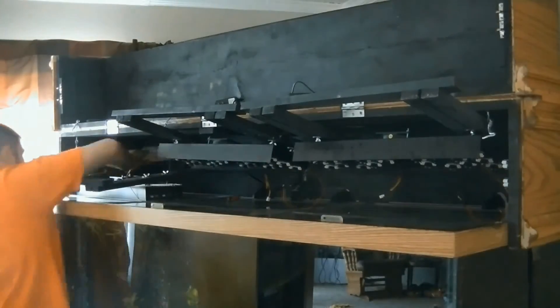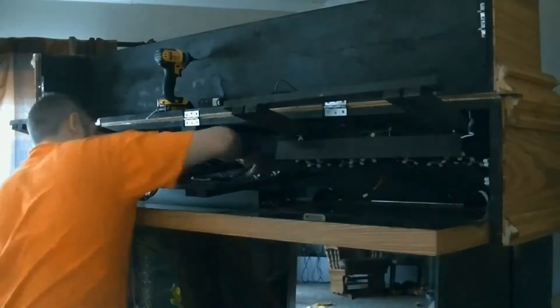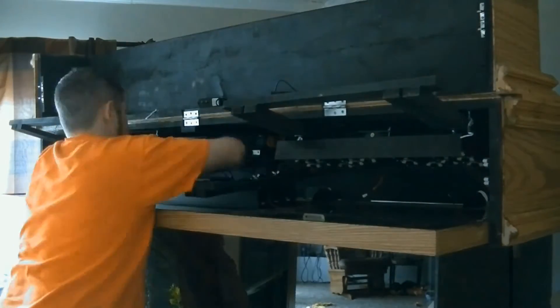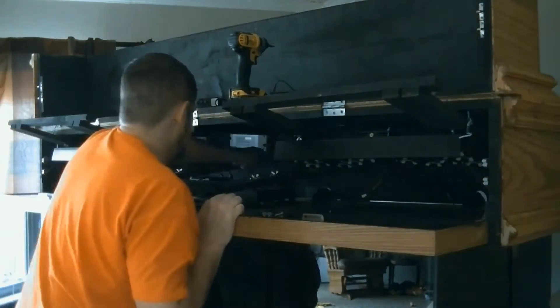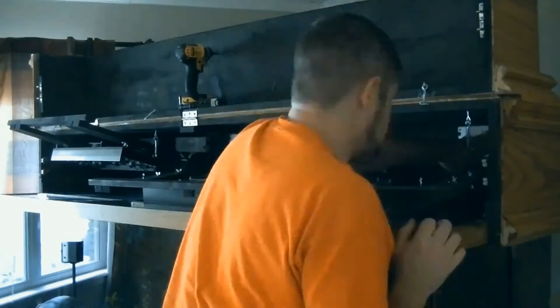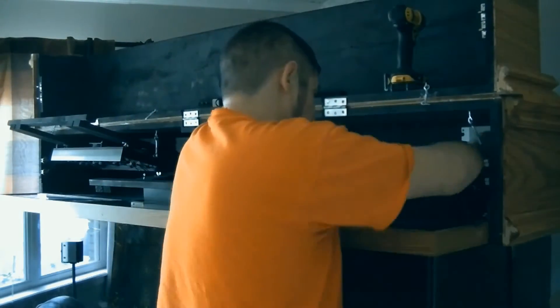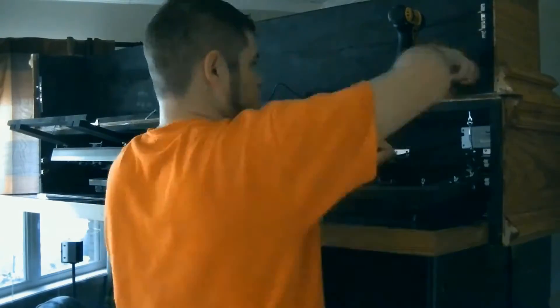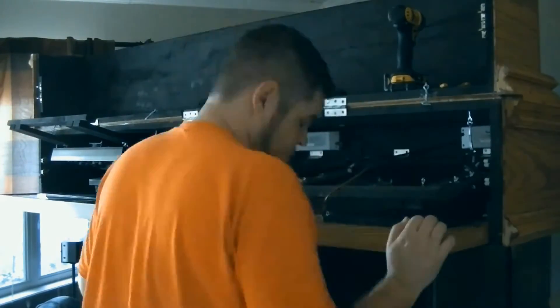Here I'm mounting the drivers to the canopy with some regular wood screws, and at the same time wiring them into the positive and negative on the LEDs. I've also got the positive and negative going to my Typhoon controller, and then a hole that goes out the back for the power cord. I do apologize for the unfocused video here toward the end of this stretch.